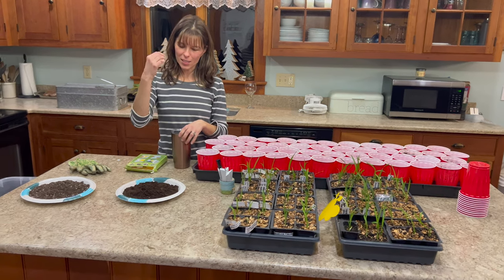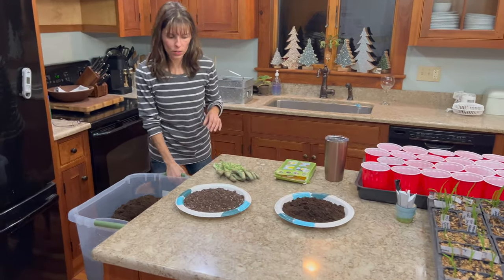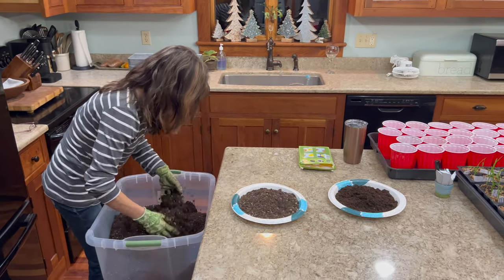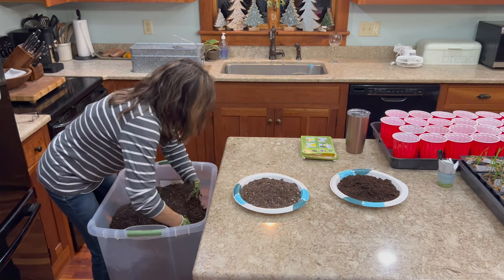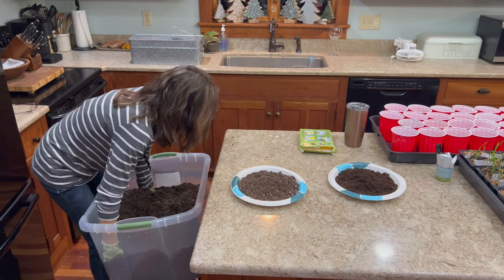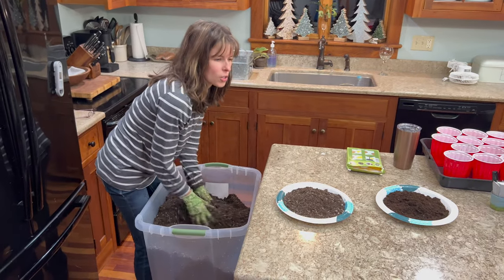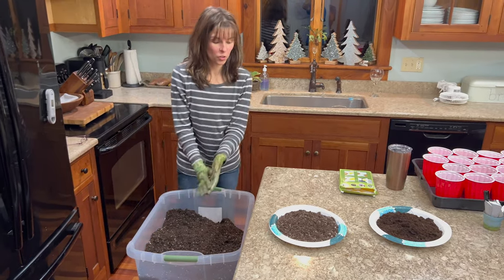I'm going to get this pre-moistened and wet it down, then pot up the first daylily babies. To get it moistened, I'm going to take this to the shower and soak it up until it's nice and moist. On a moisture scale, you want about an eight out of ten — you don't want it too muddy. Squeeze it and have it stick together without any water coming out.